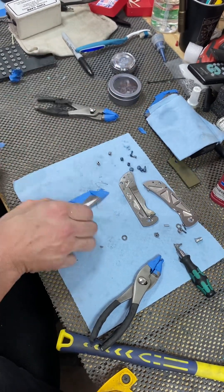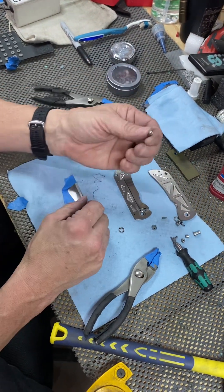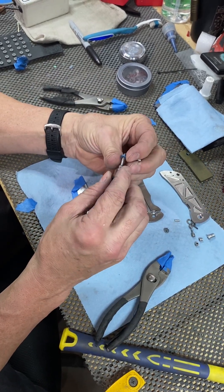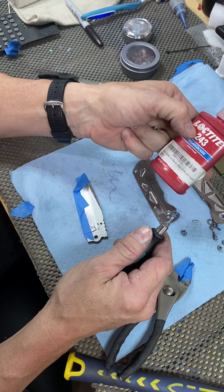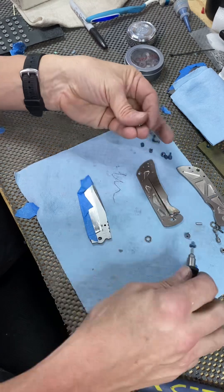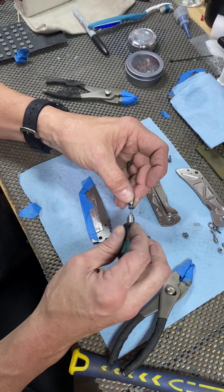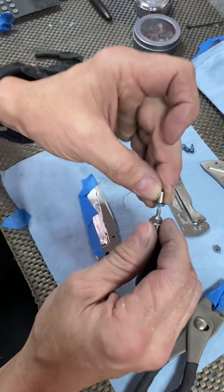Now we're ready to go in with the new titanium hardware. The pivots are a little different - you don't want a titanium barrel for your blade to be rotating on, so we have a stainless barrel and then a titanium pivot screw. I like to go ahead and put it together like that. For final assembly I would take some blue Loctite - I don't recommend using red, use blue Loctite. Put a small little drop on there, then blot it just a tiny bit on a paper towel so it's kind of just left in the threads.